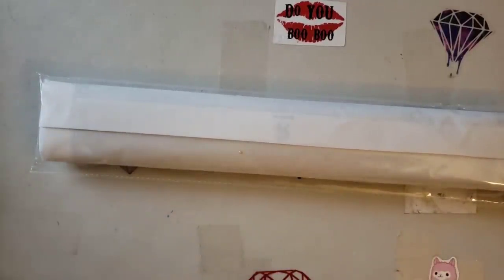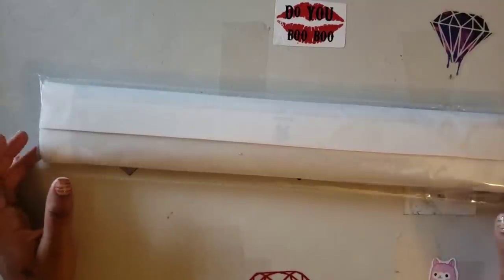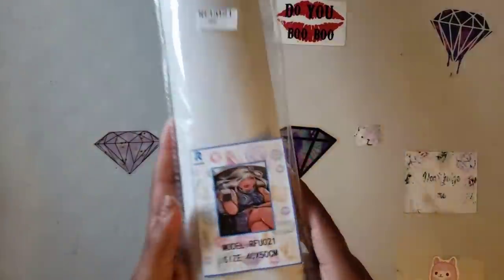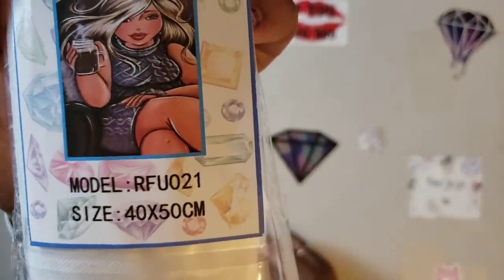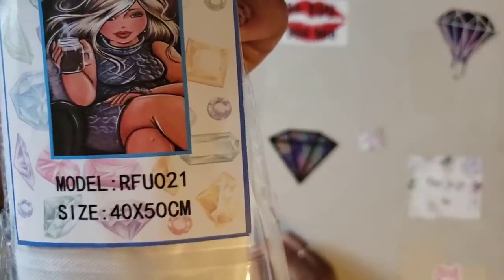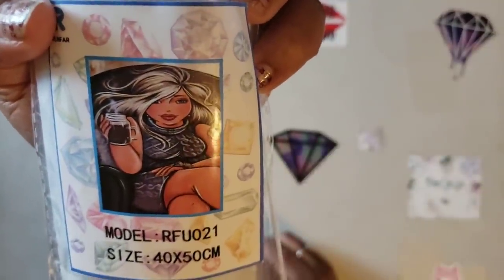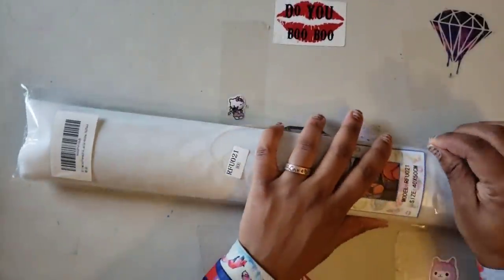I did get this on Amazon, it is Prime eligible, and it cost me $16.99. It is a 40 by 50, which is a 16 by 20 inch. They call it the '5D Diamond Painting Kit for Adults, Full Drill, Beautiful Beauty Lady, Rhinestone Embroidery, Dots Craft Cross-Stitch Gift Home Decor, Large Size' — but I call it the big girl drinking coffee out of a mason jar.